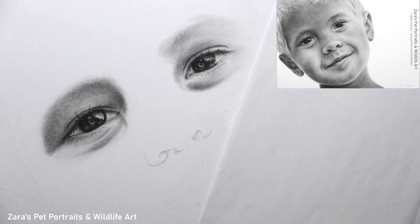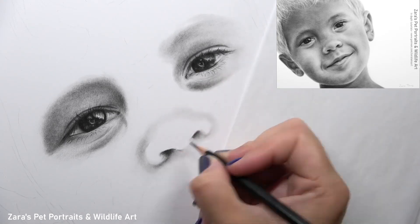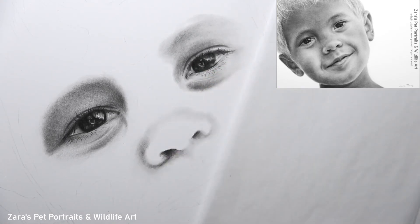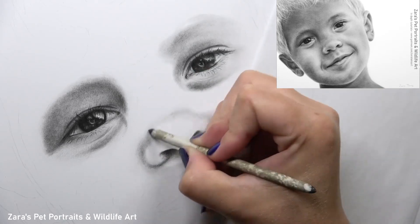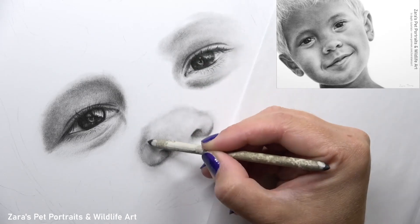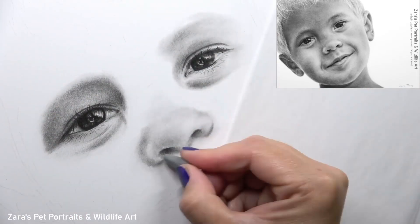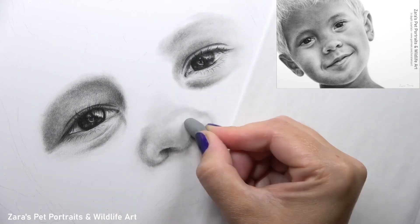When working on the nose — which is covered in full in the real-time tutorial on Patreon with a voiceover explaining every process — I really emphasized the importance of focusing on just the shapes and the main lights and darks. Drawing noses is very similar to drawing hands and feet: the shapes can sometimes look a little confusing, but I think you should just trust the process, map it in as you see it in the reference photo, and you'll find the drawing comes together much more quickly. It's when we overthink the process that things start to get more difficult.